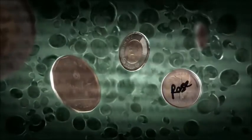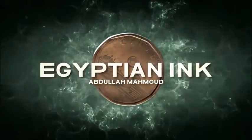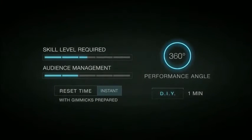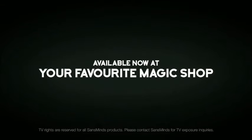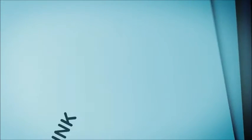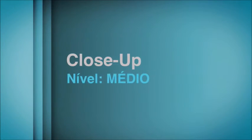This is an ink transpo like no other. Welcome to Egyptian Ink. Here is the secret.